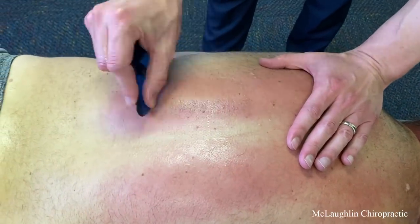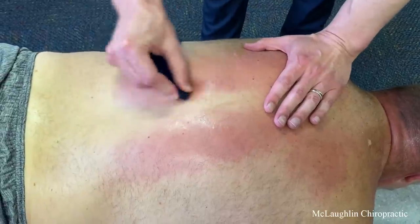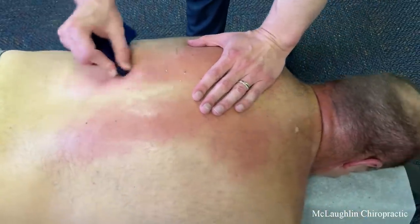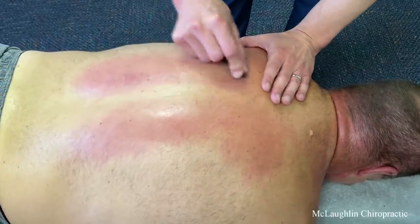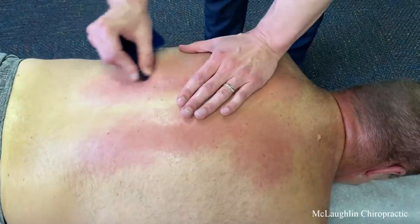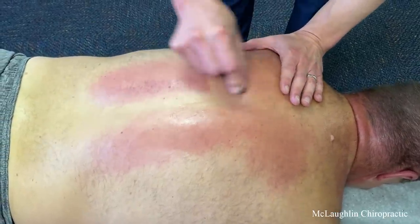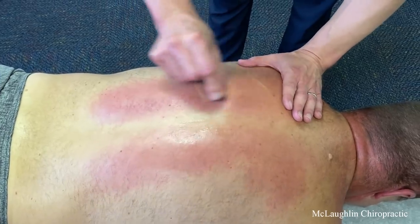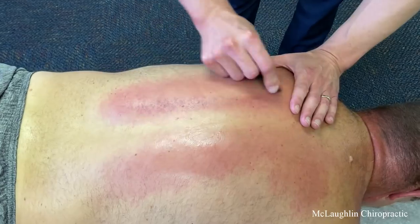Five or six swipes and it's already purple right here. How quickly the mark comes out tells me how much is trapped in the area — the tighter the area, the more buildup. Lactic acid is like cellular exhaust; it's the waste product that muscles produce when they burn energy via ATP. The whole purpose of breathing in oxygen is to bind to it, forming carbon dioxide and water.